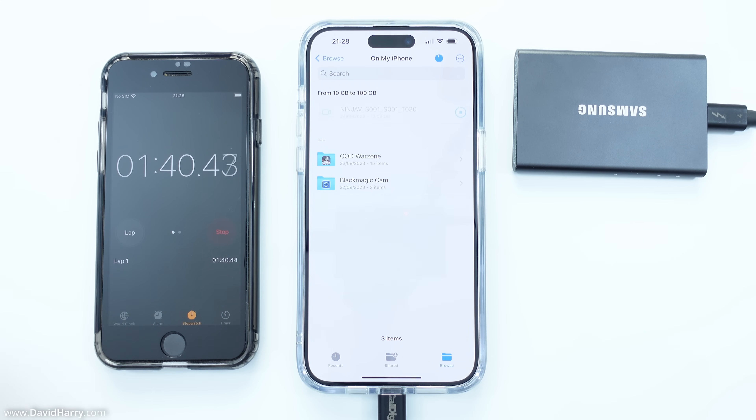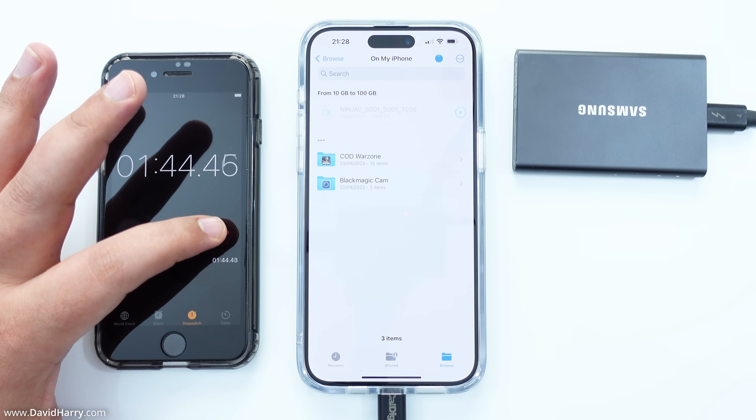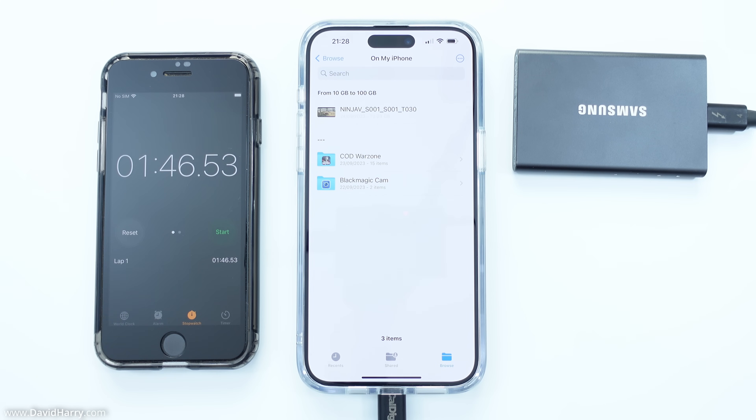Coming back in — when the blue dot is full and saved, I'll hit stop. Boom — stop. That was one minute and 46 seconds; I'll call that one minute and 47 seconds.